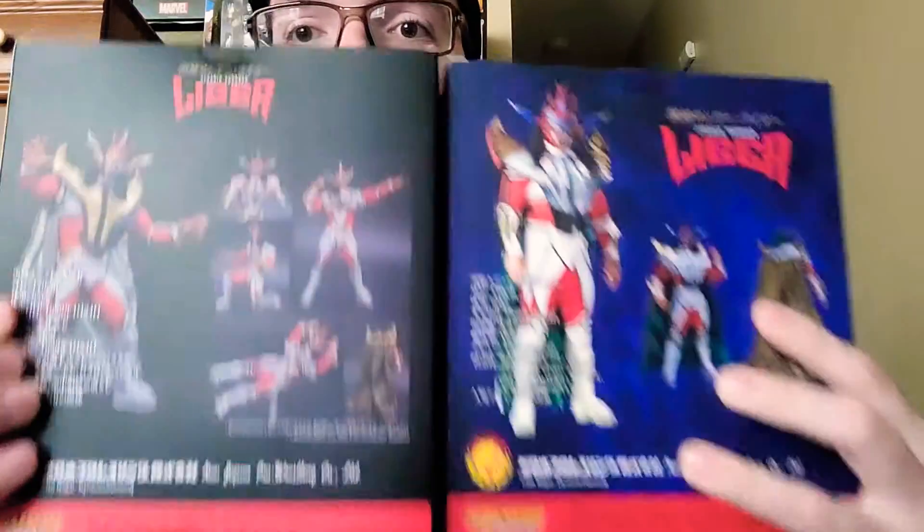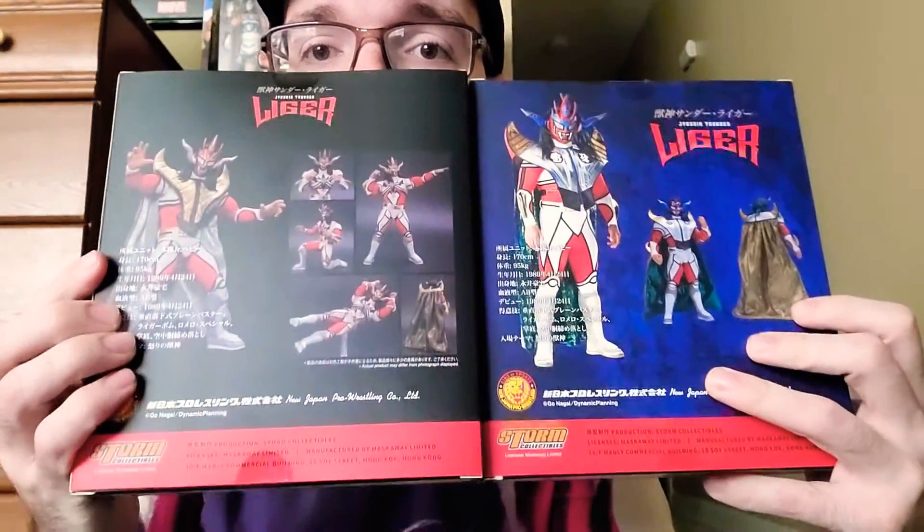The difference between the backs as well. So now I have this to add to my collection of Jushin Thunder Liger figures. I'm going to continue to try to keep getting them all — all the different types, if they continue to release different color variants. They are pretty expensive; they usually run about $65 and then shipping and tax. But I feel like if I have all of them, it would be a pretty cool collection. I like Jushin Thunder Liger.